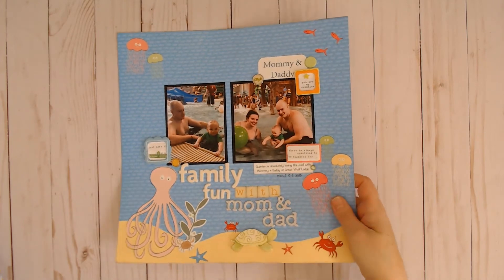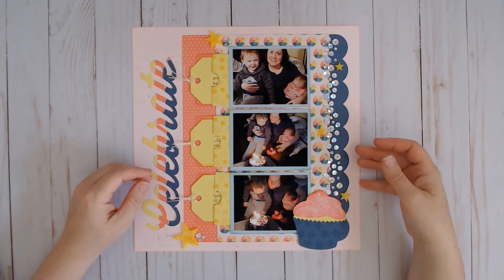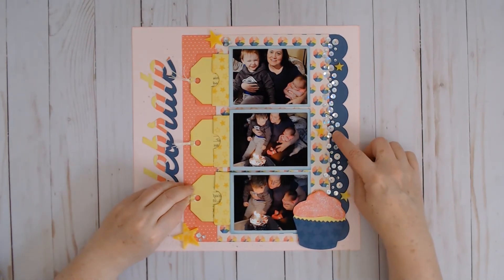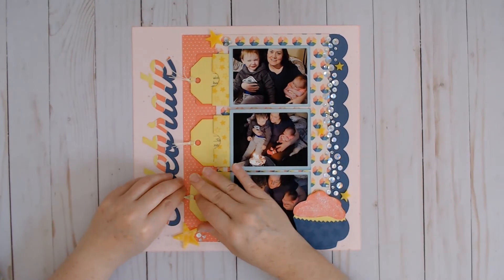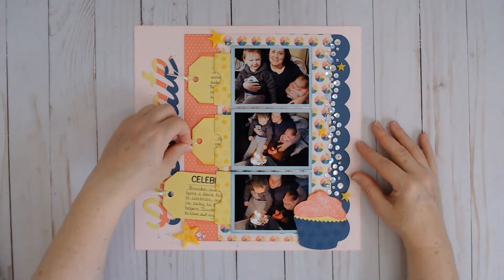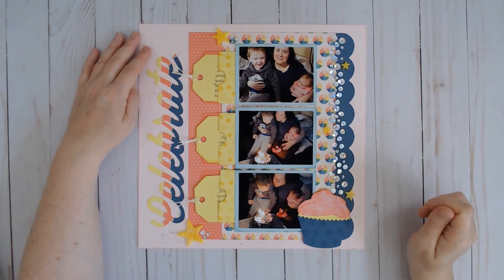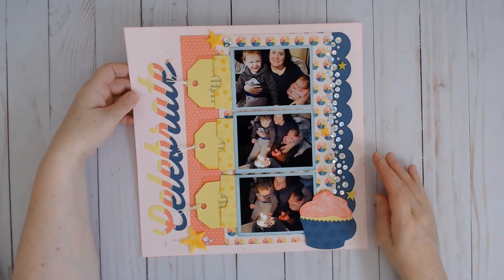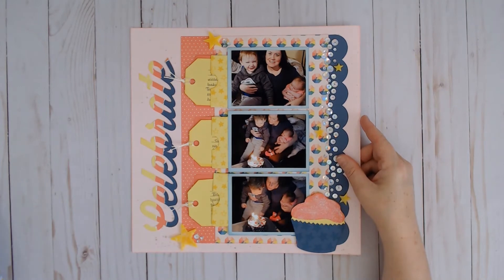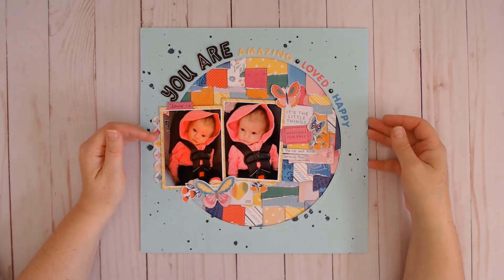This one was inspired by a free class at Creative Collaboration, so I will link their Facebook page below. Every once in a while they open up their membership and when they do they often offer free or inexpensive weekend classes. This one has these pull-out tags and a very cool layered border title. I really love what they do and I wish I could justify the monthly fee, but I already have a long list of classes to catch up on.